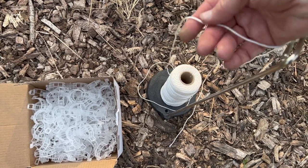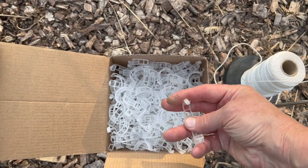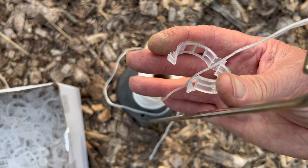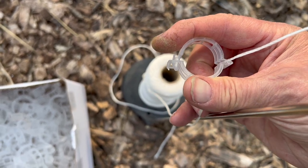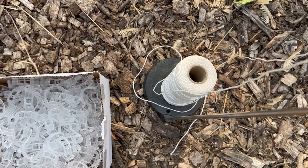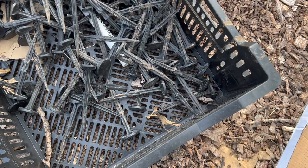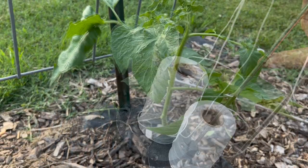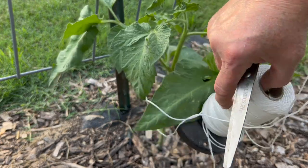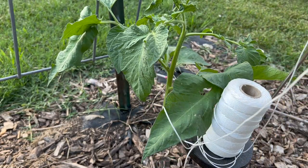So we're going to string them up even though they're bigger than what I usually do it. I'm going to use this mason line, which I like because it doesn't rot away like some jutes will by the end of the summer. I'm also going to use these tomato clips — I'll show you how. This holder I have is actually used with my sewing machine so that I can use serger thread, but I decided it would be great to just hold my spool and keep it from rolling all over the ground so I can just pull and the string will come off.